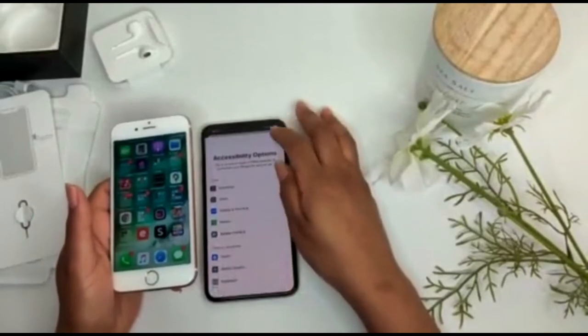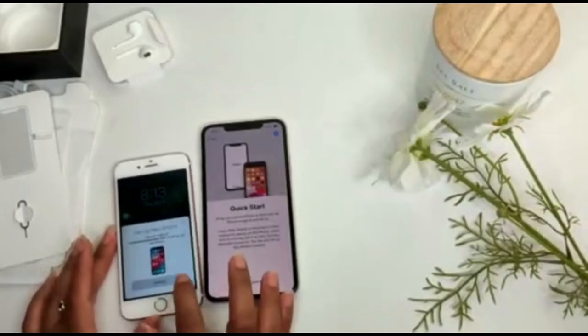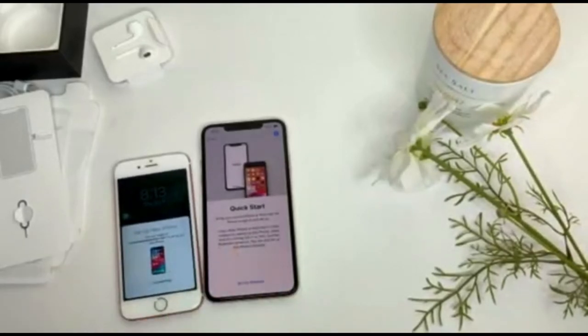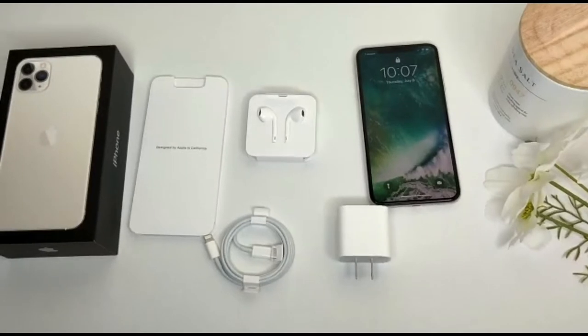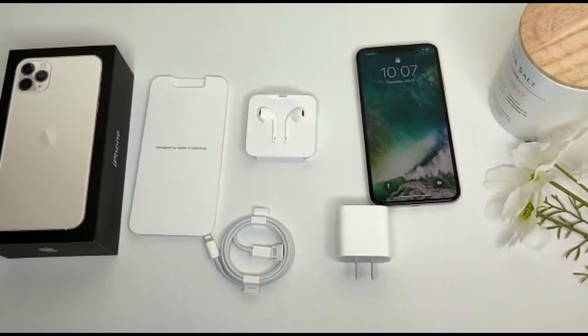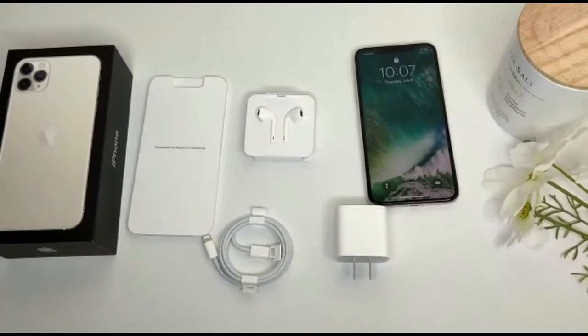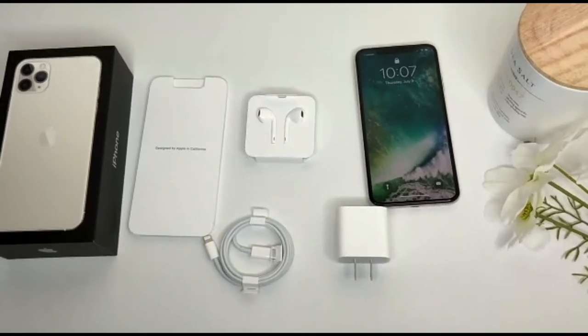Here I am transferring all the data from my 6s to the 11 Pro Max. I went ahead off camera and set up Siri and all that jazz, and now my phone is ready to use. Thank you guys so much for watching the unboxing. Now if you're interested, stay tuned for the backstory on how I got my two phones.